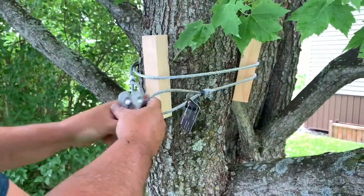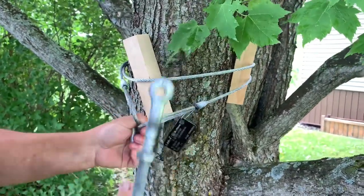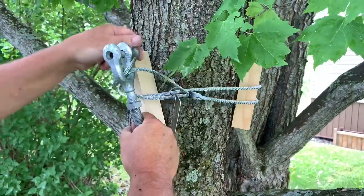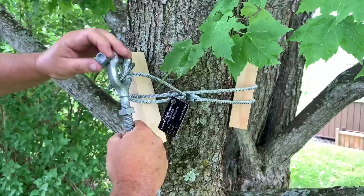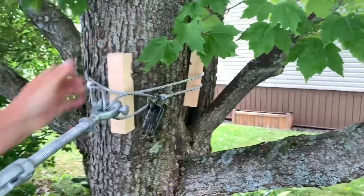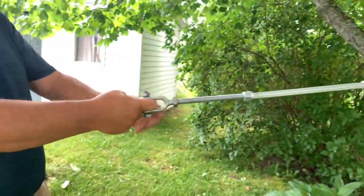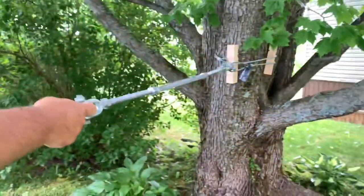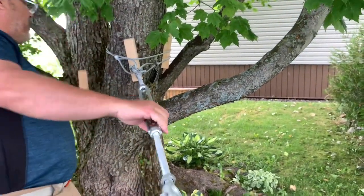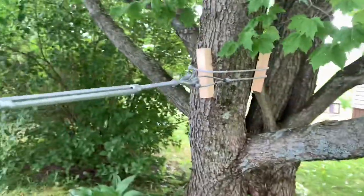Put the turnbuckle on. You're gonna put this through, then put the bolt and nut on it. Tie it properly, and then you see this is ready to receive the main cable — it's gonna go right here. This is a good installation. I should have another block right here and another one behind, but again, just for the show we're not putting it.